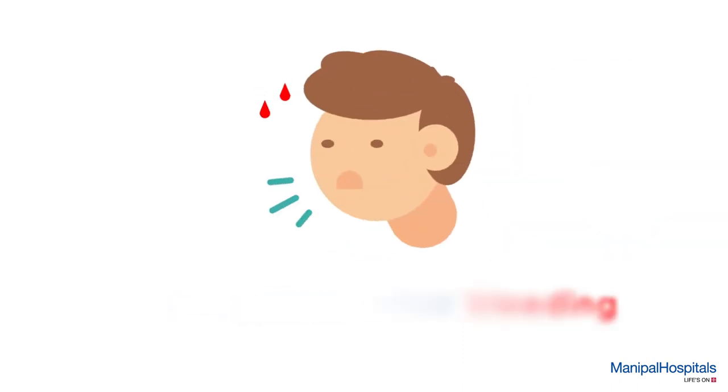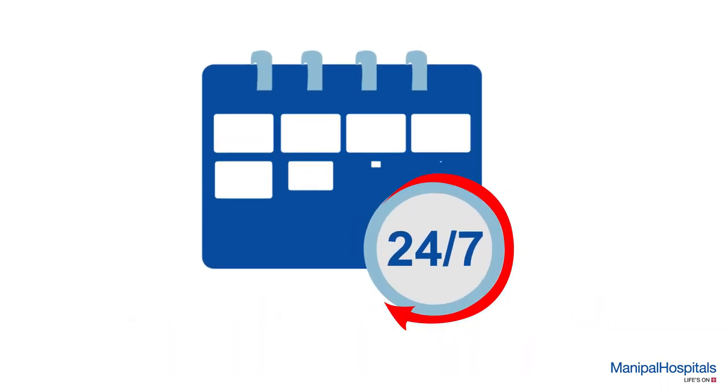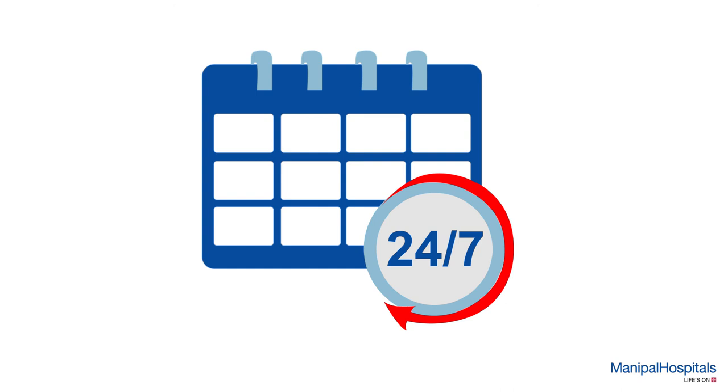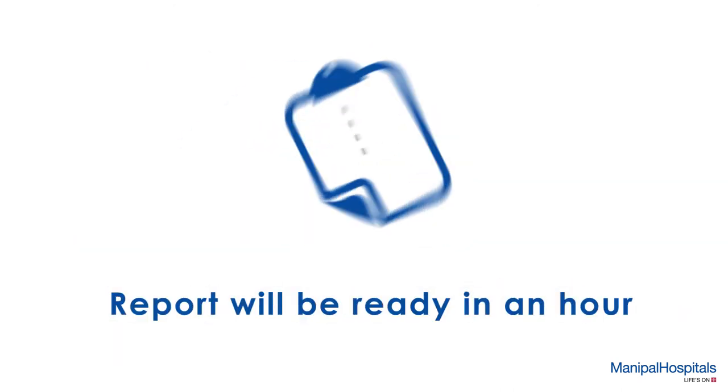You may feel slight pain or minor bleeding around the electrode insertion point during the test. Post-procedure, you may resume your daily routine activities. There are no long-lasting side effects of this procedure.